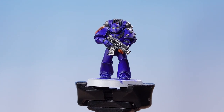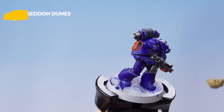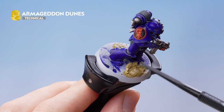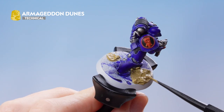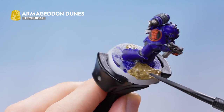With the silver metallics picked out, we move on to the base using Armageddon Dunes, Seraphim Sepia, and Ushabti Bone. Use the large scoop end of the Texture Tool to apply Armageddon Dunes onto the base, then use the smaller section to gently push it around. Try not to get too much on his feet, but if you do it helps tie the model in with the base. Once fully covered, let the texture dry for around an hour before doing anything else.